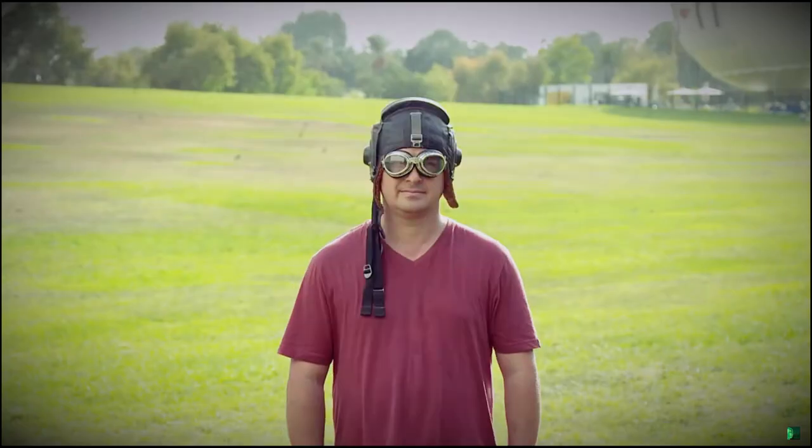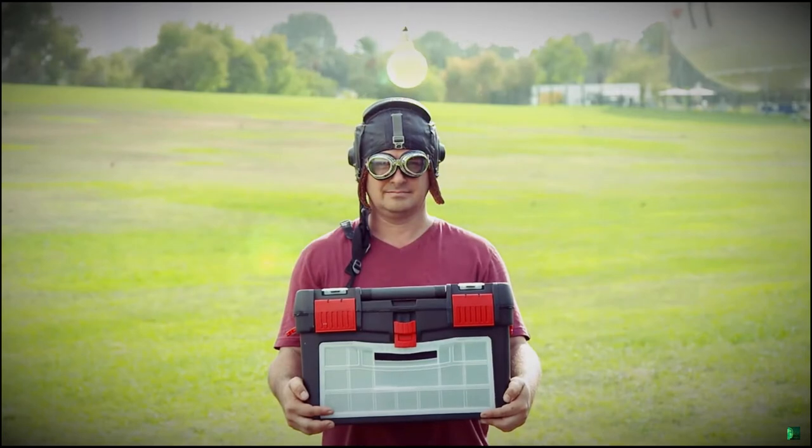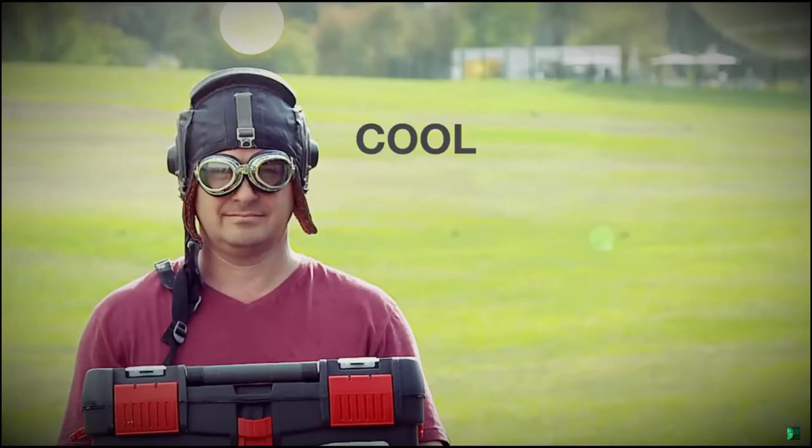This is Shai — a pilot, an industrial designer, and an inventor. He is a world-known expert in cool stuff that flies.